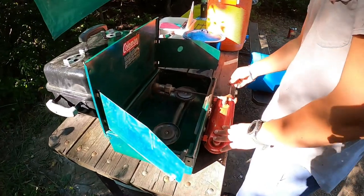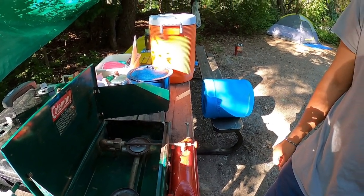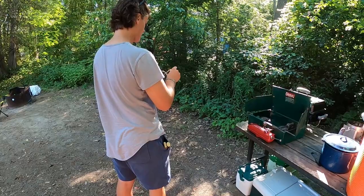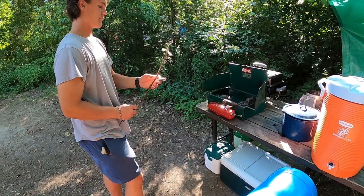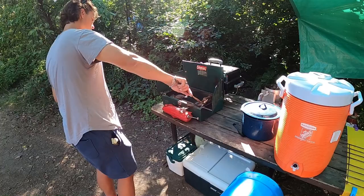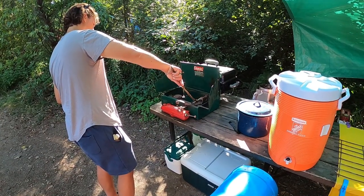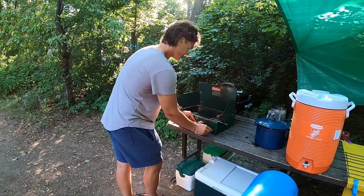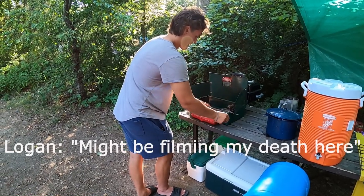How do we light it? Pumping up the stove. Oh, we need a match. Are you sure? I think a barbecue lighter is more — we don't have a barbecue lighter. Here goes nothing. You blew out that one. Not working. Okay, so we watched a YouTube video — that took about 10 minutes because it took forever to load — but we think we know what we're doing now.